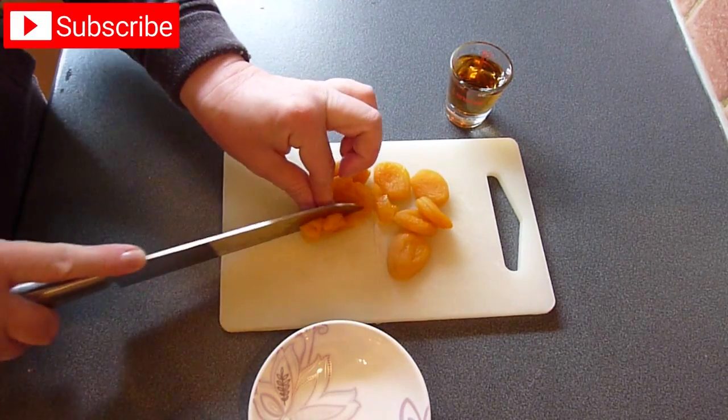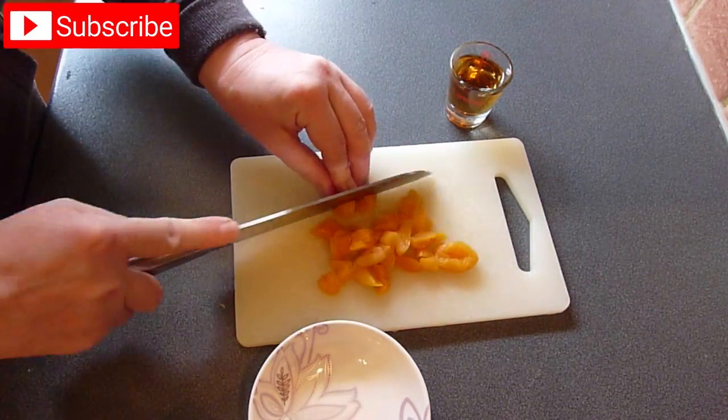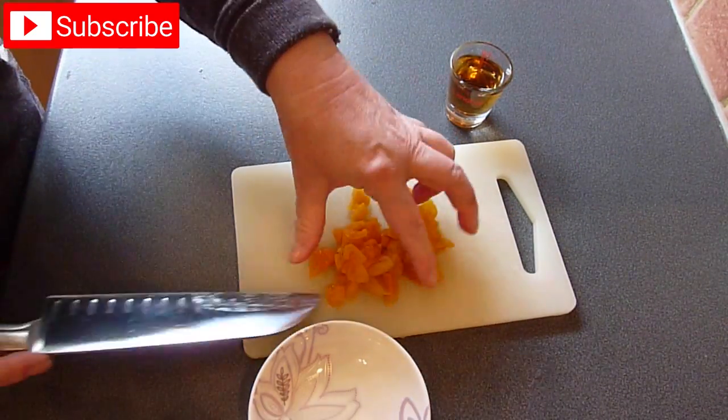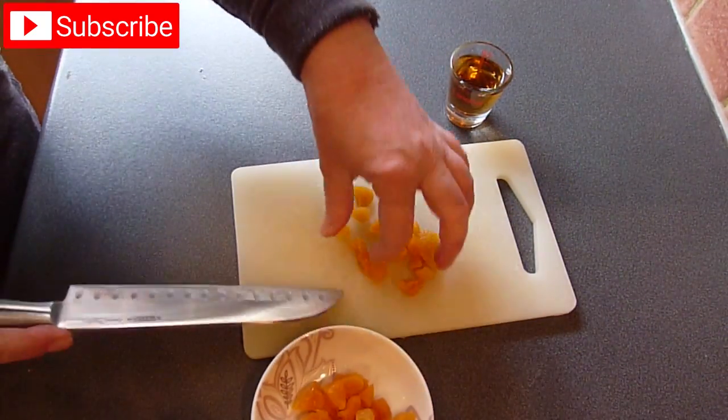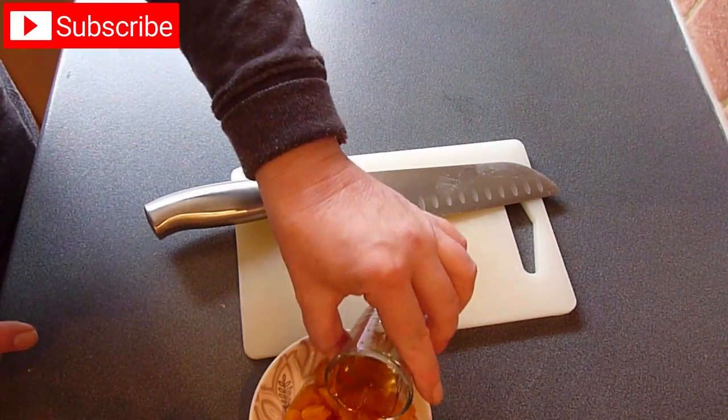First of all, we're going to dice the apricots and pop them into a small bowl. Pour over the amaretto liqueur and leave them to soak. If you don't have amaretto, you could use Cointreau or Grand Marnier. But if you don't want to use alcohol at all, then soak the apricots in orange juice instead.